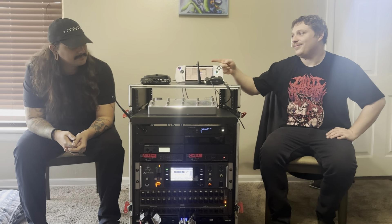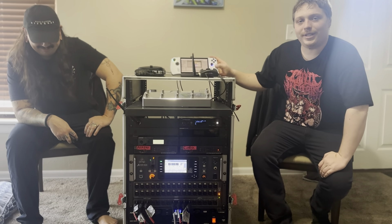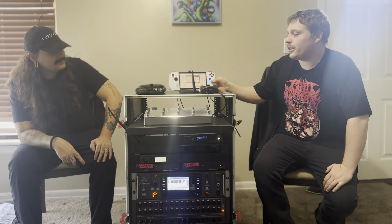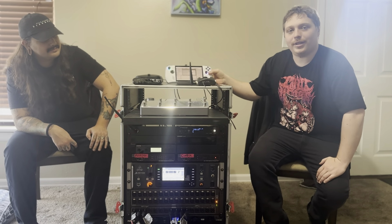We are in our grave and I just want to give a rig rundown. My name's Colin, and I'm Jake. The first interesting piece of equipment we use is our ROG Ally — it basically acts like a laptop, running our backtracks, lighting, and everything like that.